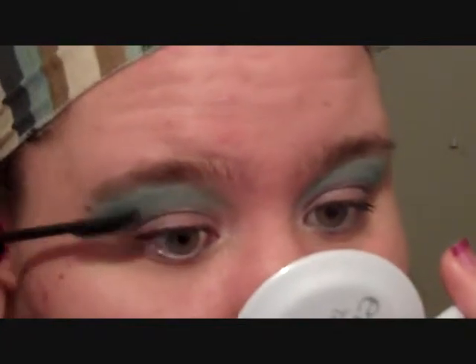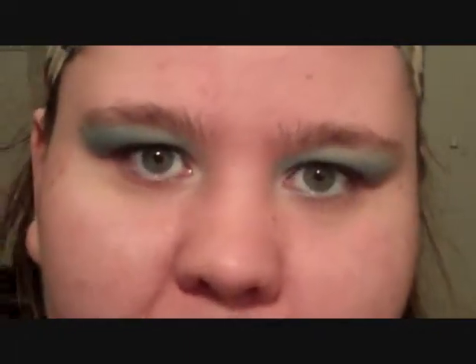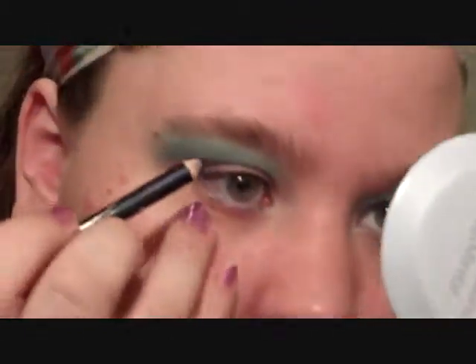Also, if you line your upper lid and the mascara brush hits where your line is, it will help hide any mistakes you made. I needed a little more blue eyeliner as it seemed to come off after blinking.